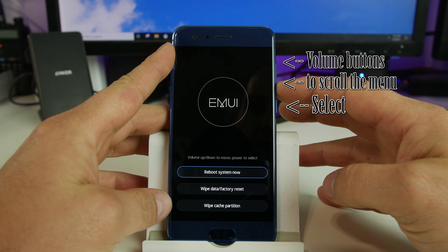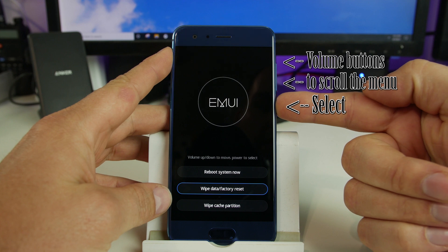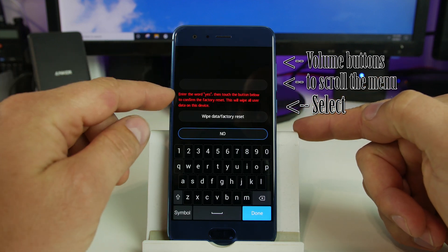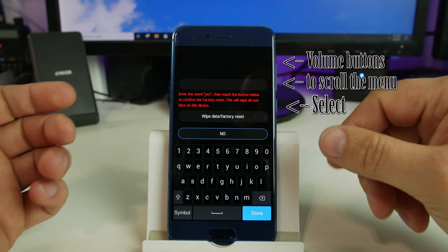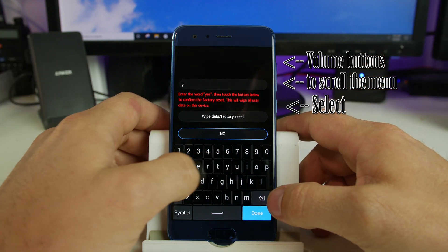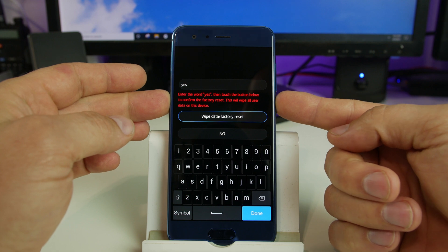The other option is factory reset, so that's what we're going to do. We're going to scroll up and down with your volume buttons, and then you're going to select with your power button. So we're going to select wipe data factory reset. It says here — very importantly — it's going to factory reset your device and all user data on this device is going to be removed. So I'm going to type in yes and then select that and hit power.